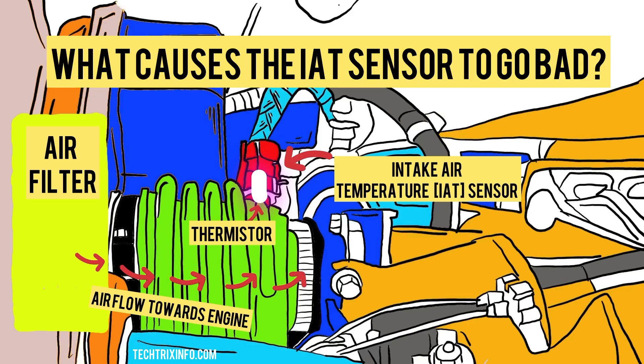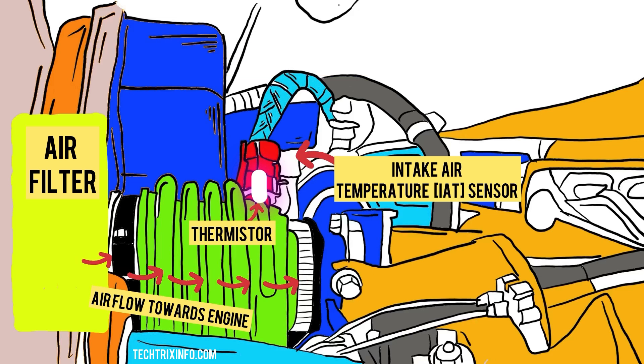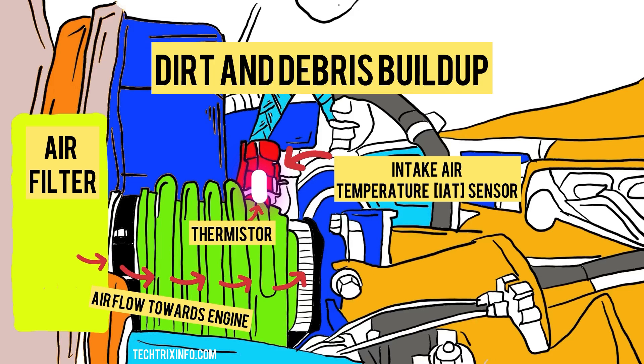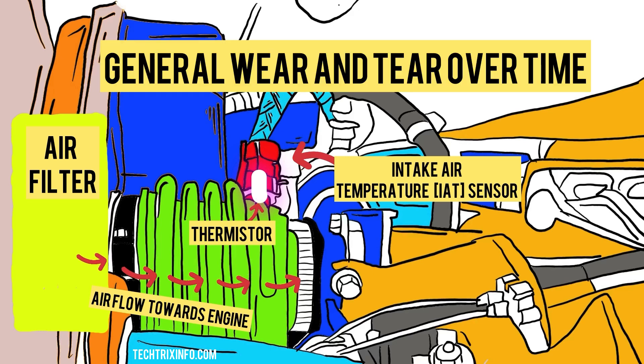What causes the IAT sensor to go bad? Several factors can cause the IAT sensor to fail: exposure to extreme heat or cold, dirt and debris buildup, electrical issues such as broken wires or poor connections, and general wear and tear over time.